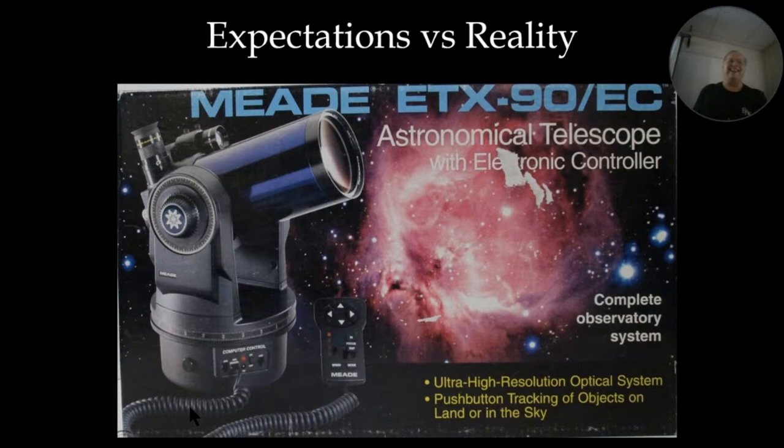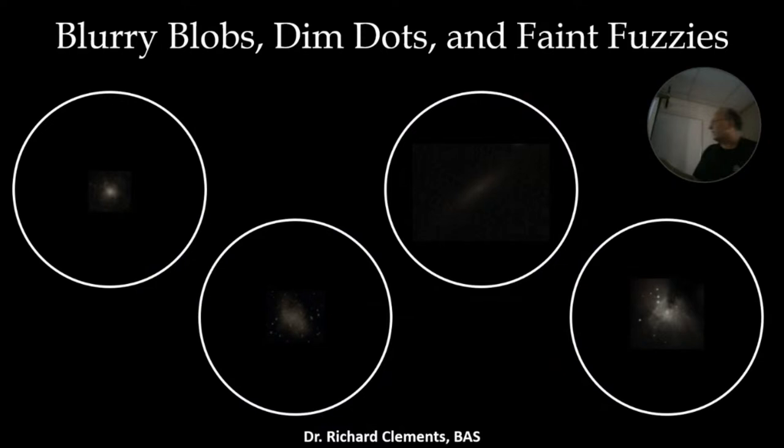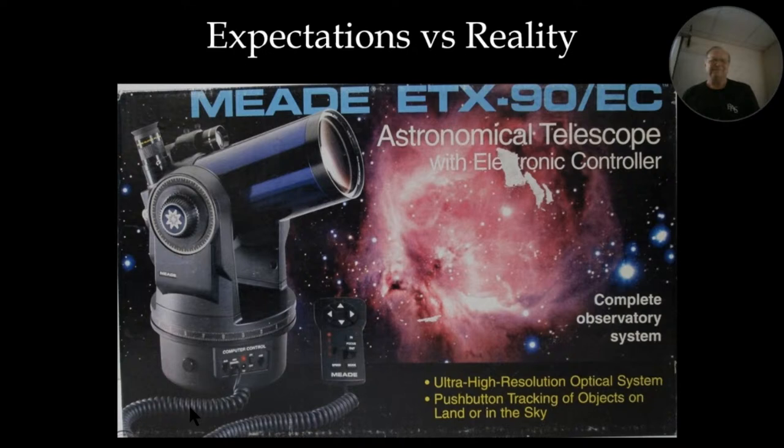The part that bothers a lot of people who've been in amateur astronomy for a long time is the picture of the Orion Nebula on the box. Somebody not experienced is going to see that and get very excited — and then look into the eyepiece with a 25mm eyepiece and see something like a faint smudge. That's the reality. Yeah, all of a sudden enthusiasm is going down.